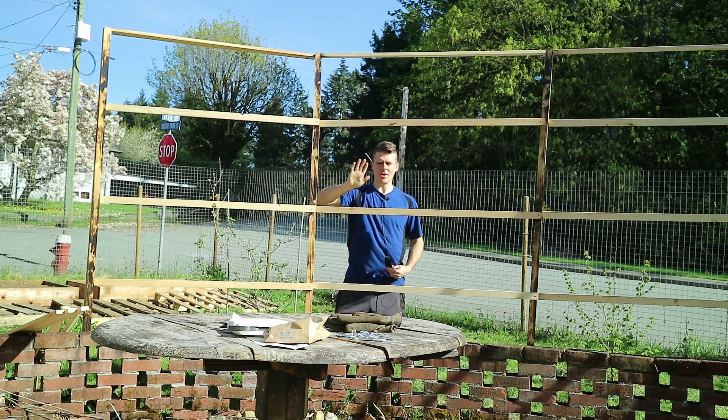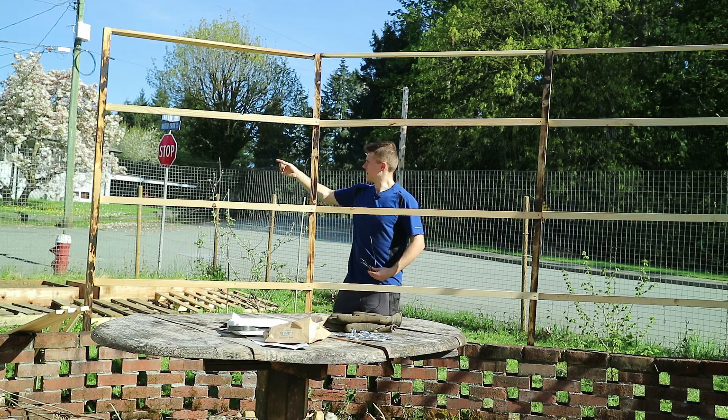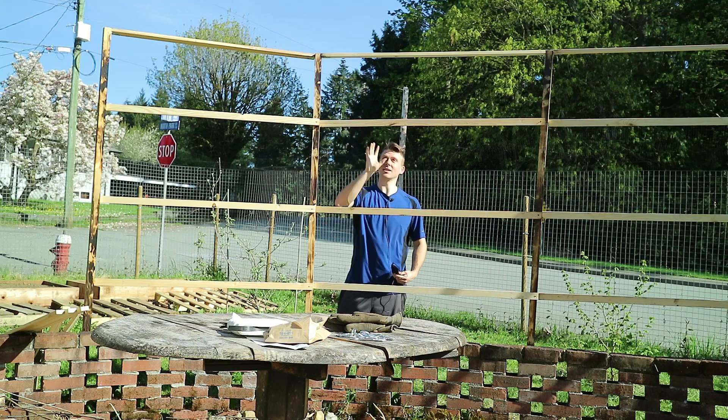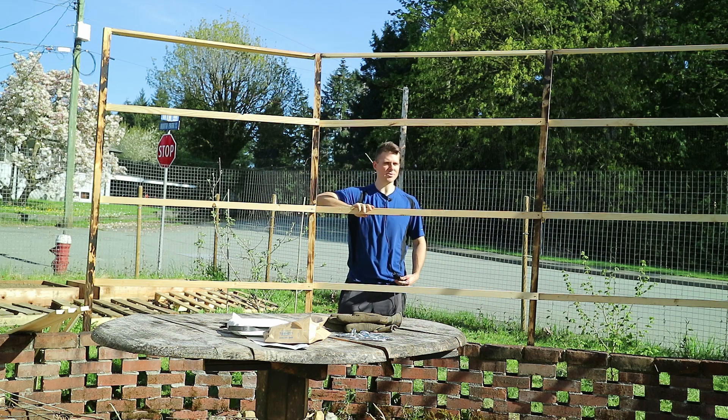I need to decide how I want to mesh this. I have deer fencing on top above my fence — I could put that here — but I really want to stay away from using plastic. I should have something to gap this so the vines, when they climb up, aren't just trying to reach. Otherwise they'll just spiral around the post and climb vertical, and they won't use the full structure. So I need to gap it with something.